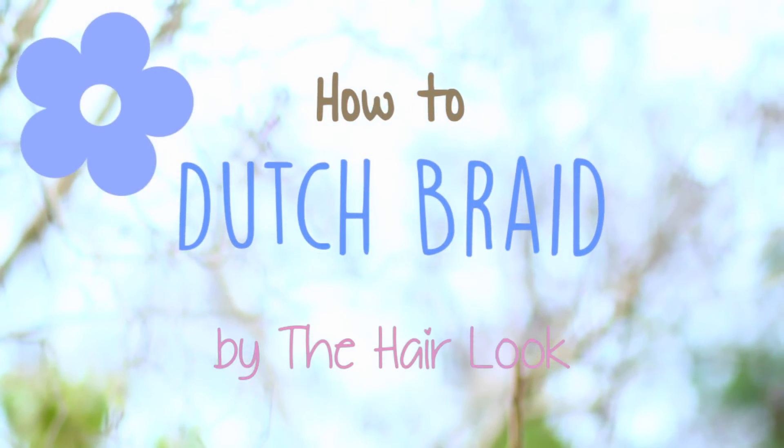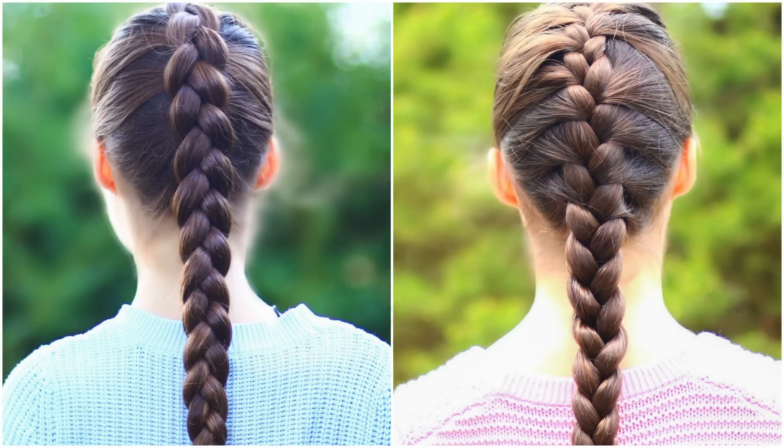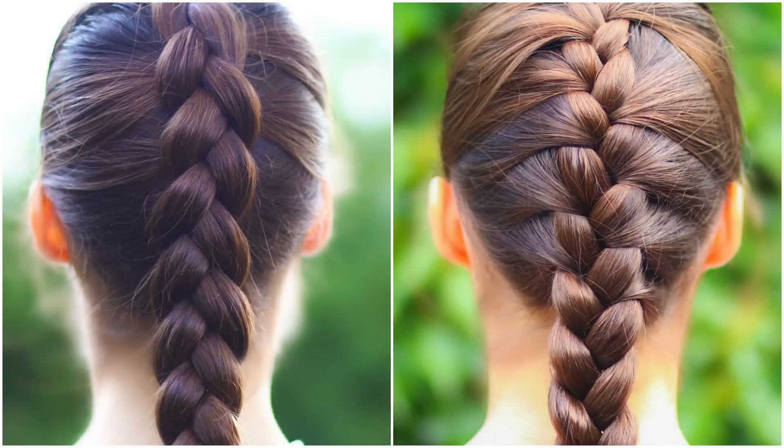The technique is the same except that instead of bringing sections of your braid over and into the center, you bring them under. Here you can see the two braids compared side by side.